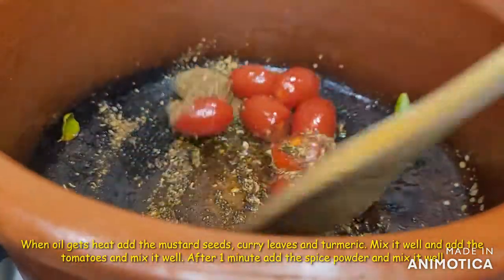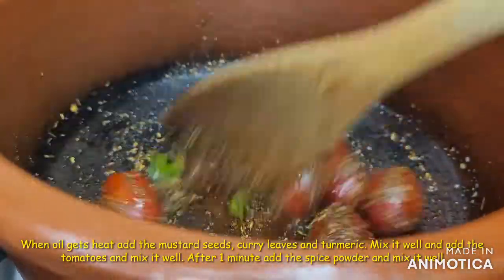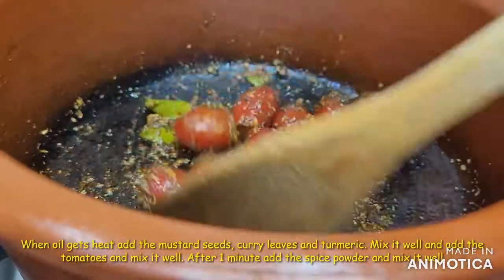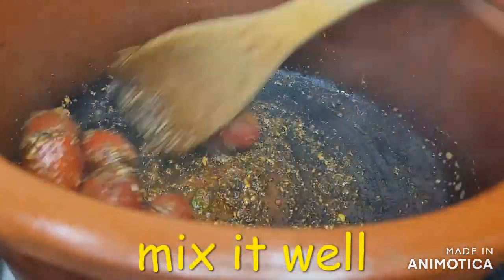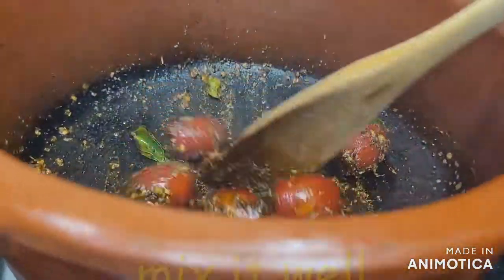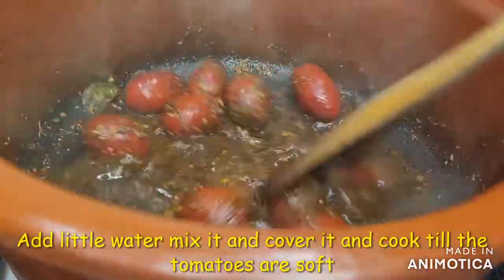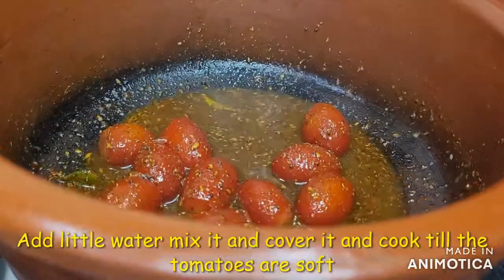We will grind the same ingredients, then fry the tomatoes. We will cook the tomatoes until they are soft.